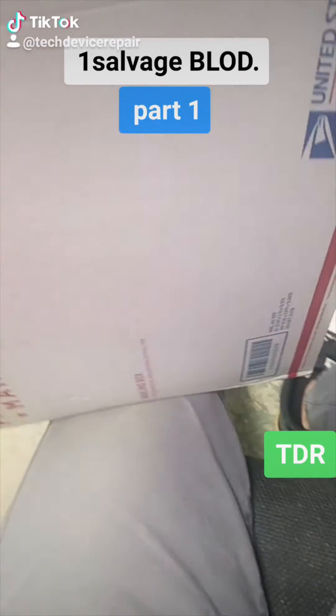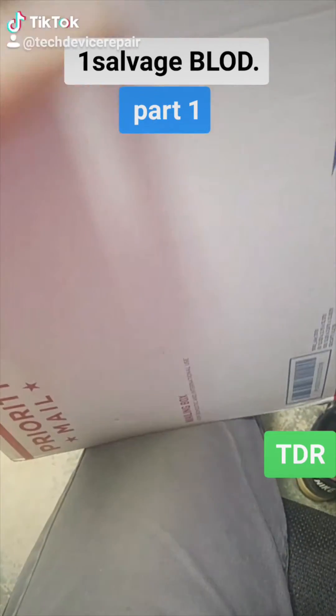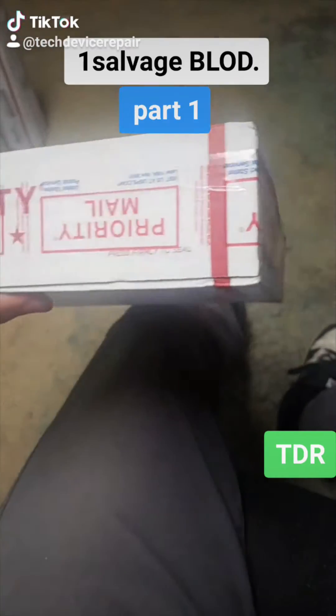Hey Tic Tac, so I bought a PlayStation 4 that's broken — just one this time, not 10 of them. Let's see what's good with this.